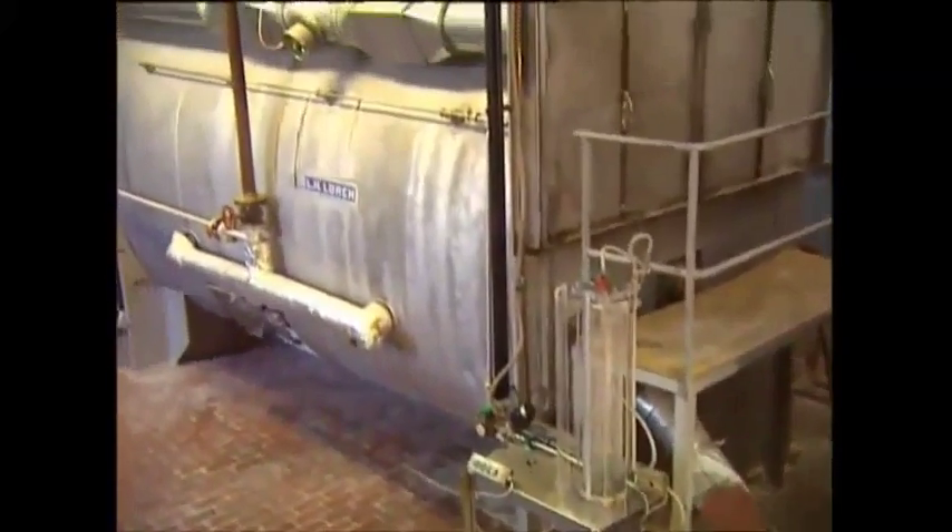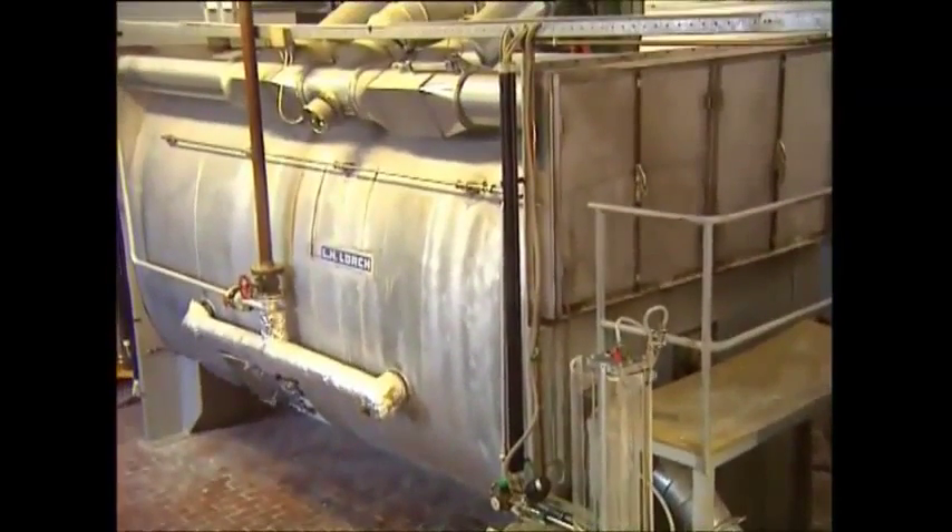Now it's onto the dryer so the feathers won't rot. The feathers are blown around these containers at 100 degrees Celsius. After 20 minutes, they're dry and ready to be used.